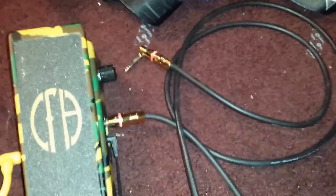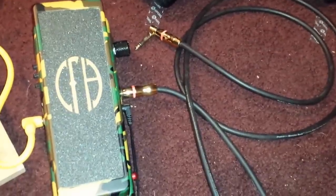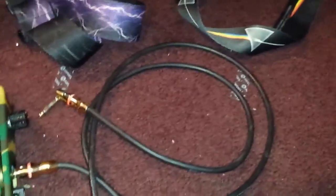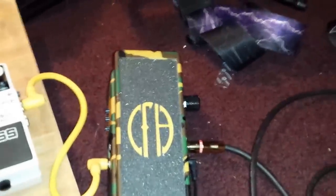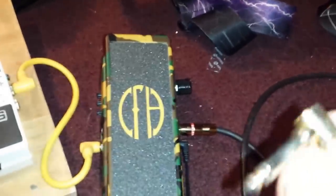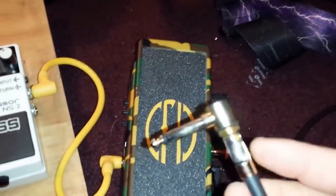For main cables I use Monster cables — bar none they just rock. Check any durability or sound quality reviews and you'll see why. They have a braided wire that's basically indestructible, with everything reinforced and encased inside. It does not break — solid as hell.